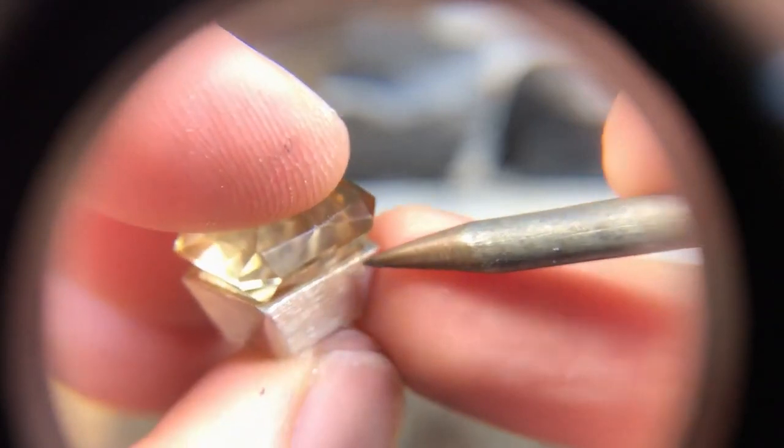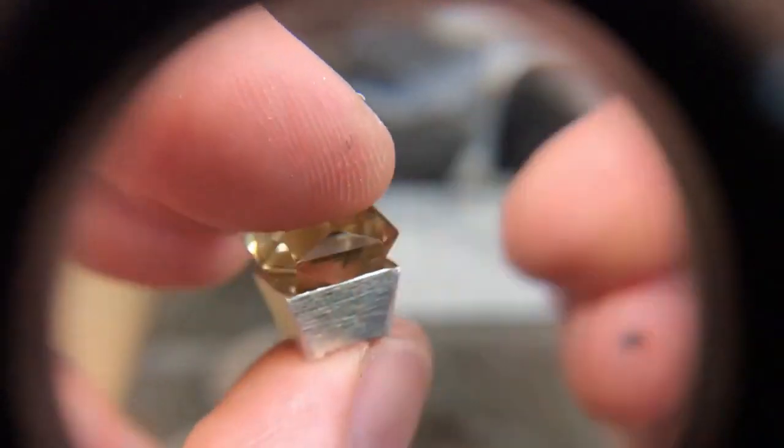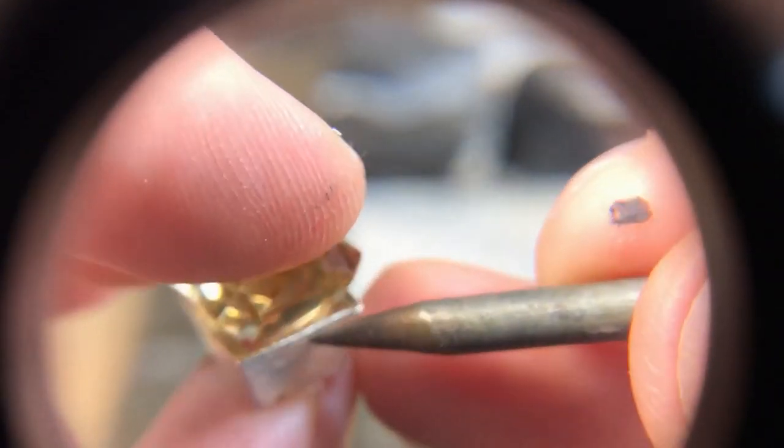I took out a load of metal from the inside to get it down. I've got a bit of a belly on it sticking there. Use your 10x loupe — go all the way around and see where the stone is touching.